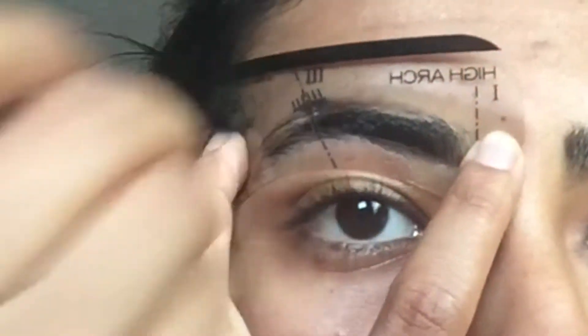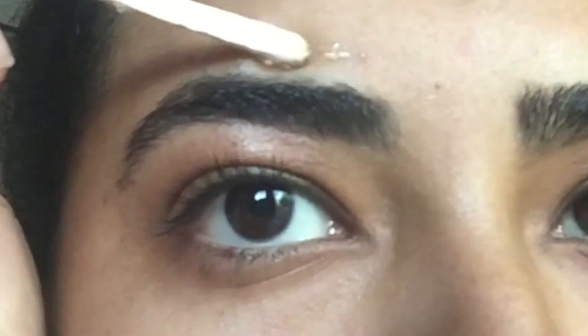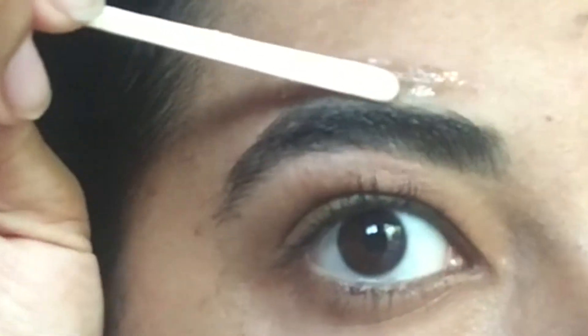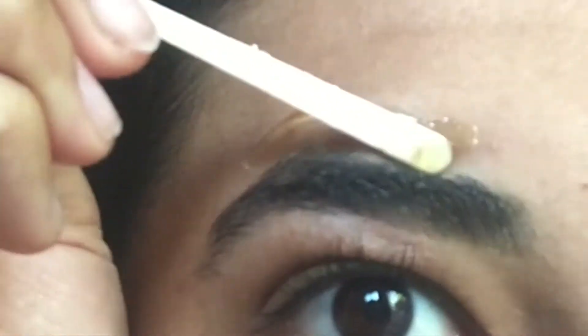I can't do the top and bottom at the same time because my eyebrows are actually thicker than the stencil. So I have to do the bottom and the top separately, but I'm doing the same exact thing at the top — just put on the wax and then remove it. Make sure to apply the wax towards the top first and then bring it down. You don't want to start down and then pull it up, because you don't want to remove more than what you need.